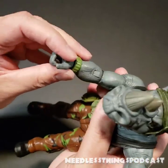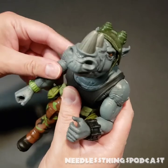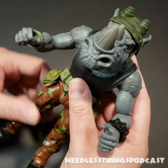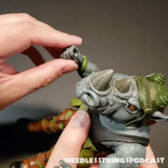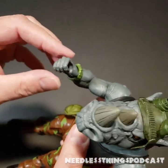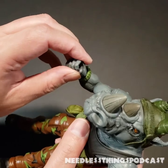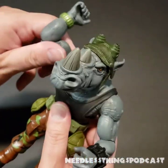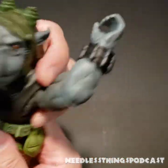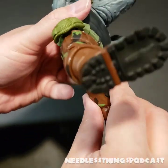Hand-wise we've got C-grips on right now. Because he's such a big boy, there are just some things that are with the other figures that are not with Rocksteady. He also does not have — you know what, I think Bebop was the one who had the really stiff hands — and Rocksteady also seems to have pretty stiff hands, which might be troublesome to get his accessories in there.